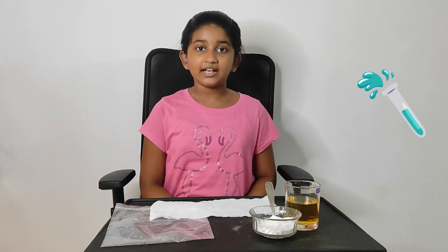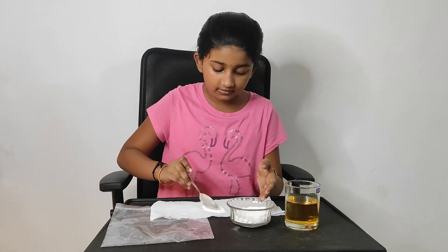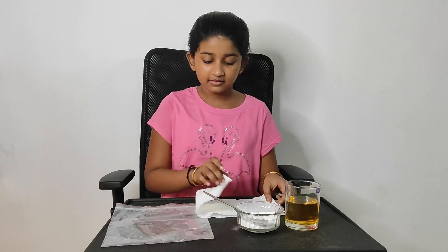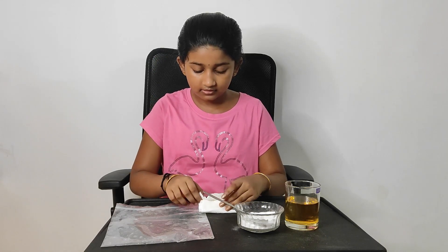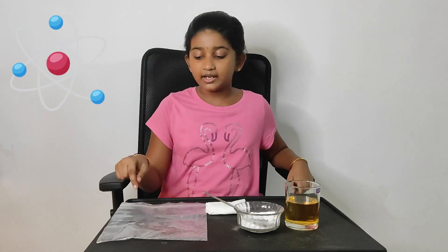Take your tissue paper and add three or four spoons of baking soda. Now we are going to close this paper. We should do it slowly. Now we are going to take vinegar and put it in the cover.